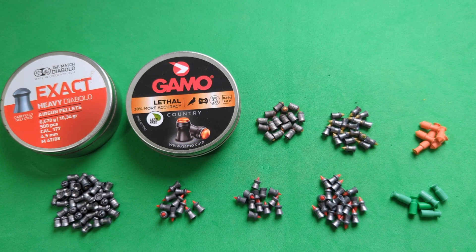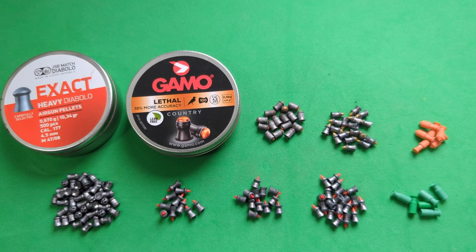Hi guys, welcome back. We've got a mad one today. I've been collecting up some of the most lethal-looking air rifle pellets I can get my hands on. We've got nine different varieties here, plus the old faithful JSB Exacts for some control groups. We're going to check them today and see whether or not they're accurate, and going forward I'm then going to test these into some ballistic gel to see whether or not they're actually as vicious as they look in real life.